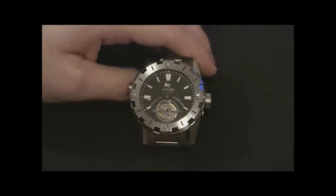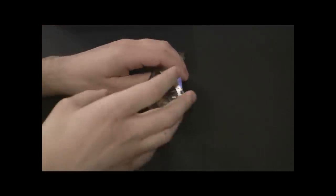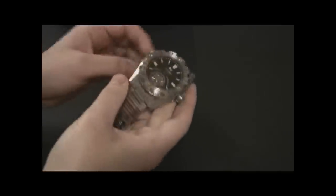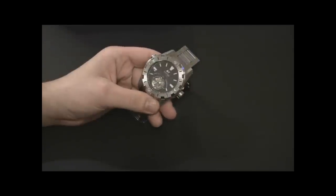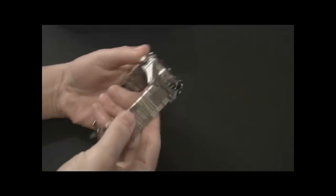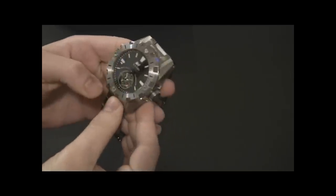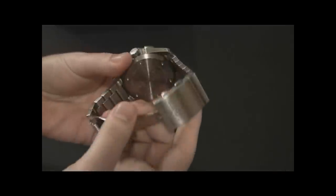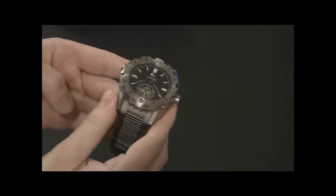Some of you may or may not know about tourbillon complications. They are very hot — they were very hot in the high-end European market, and to this day you can't really get a European tourbillon watch for under $30,000. But this watch does not cost $30,000. There are a lot of differences between this and a European tourbillon watch, but there are a lot of benefits this thing has as well.